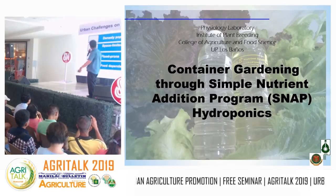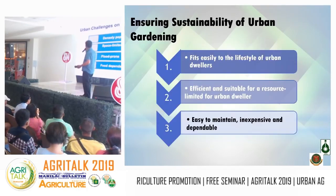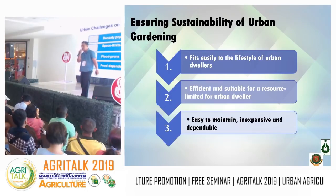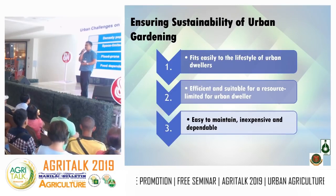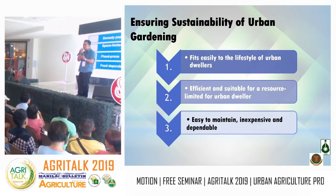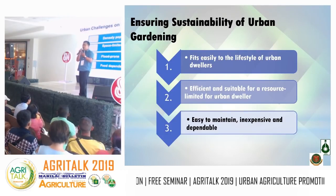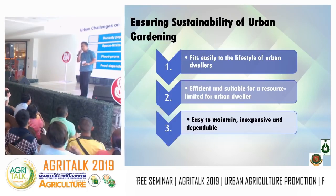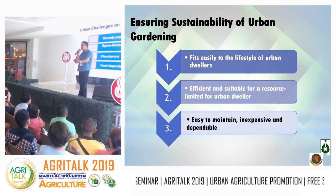The technology was designed not for rural production but for urban production — areas where there are no longer potential farming areas. As mentioned, the technology is basically for urban production. The challenge now is to develop a technology for food sufficiency. We see hydroponics as an alternative production system for vegetable and fruit vegetable production. For root crop production, we also have aeroponics, which is just a modification of hydroponics.